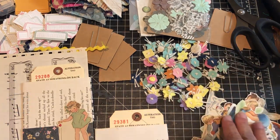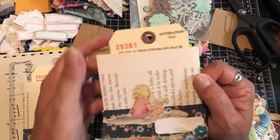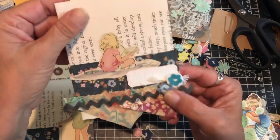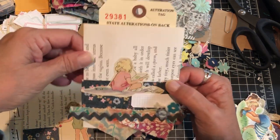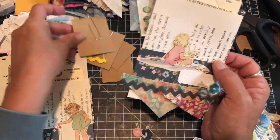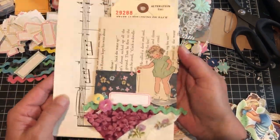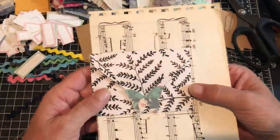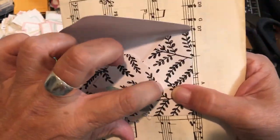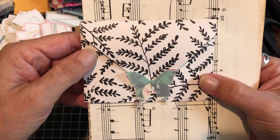I pulled some of my die cuts — these are from book pages. You can use images cut from various children's books, or die cuts if you have floral die cuts, vintage items, new items — whatever you want. I've made one here and I've stuck a little alterations tag in it. You can make your tags, put whatever you want in here — fold up paper or stick a note in there. Possibilities are endless.